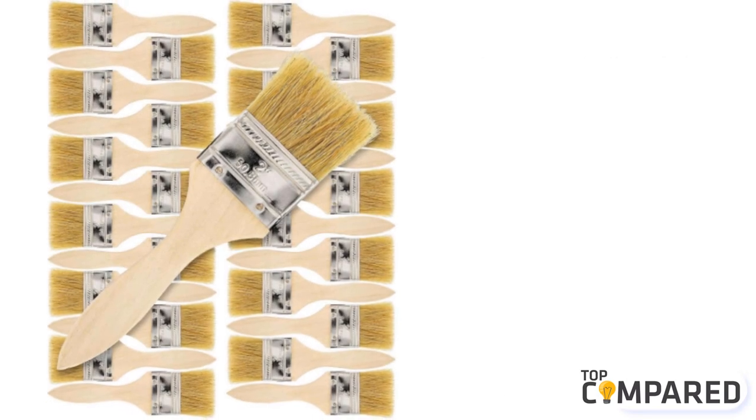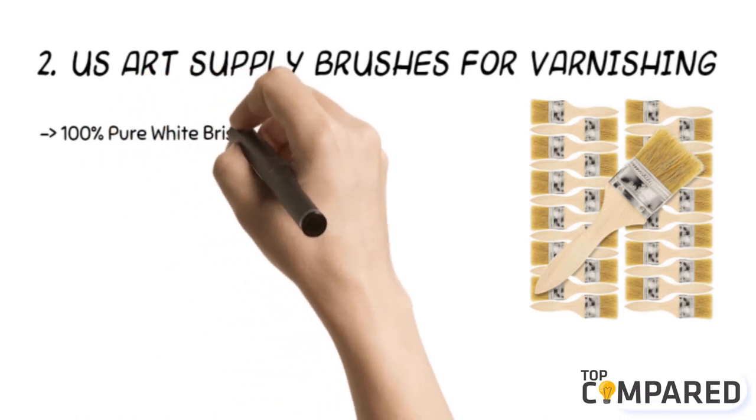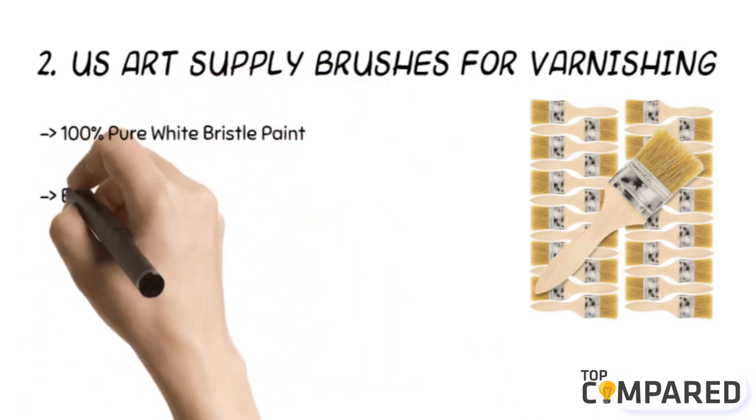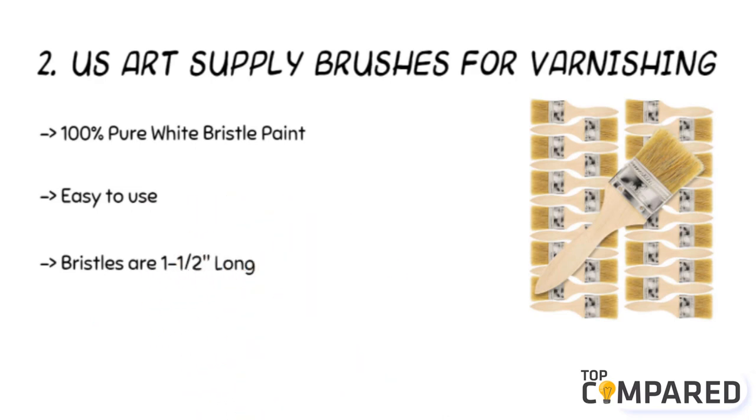The second product is the US Art Supply brushes for varnishing. The product comes with 2-inch wide 100% pure white bristle paint and chip brushes. The smooth sanded wooden handles offer great support to hold the brush. The brush is 7¼ inches long and they are ideal for use with paints, varnishes, gesso, and acrylic.